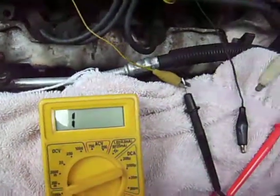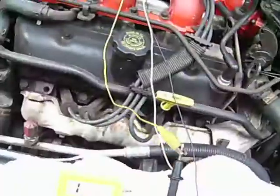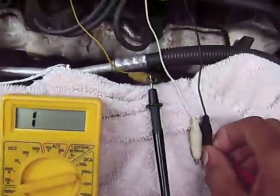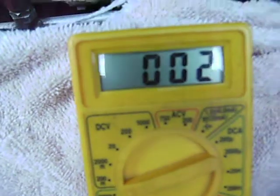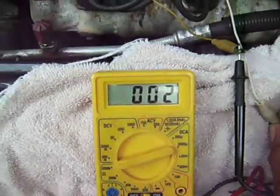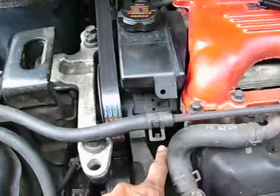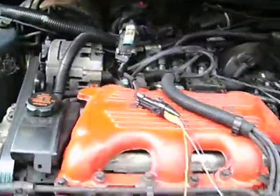I checked one wire going to the lead, with the lead on the sensor. I got infinity — nothing. I checked the other lead and that's practically a dead short in that camshaft position sensor. So I'm going to have to pull the power steering pump to get to the camshaft position sensor underneath it, then put everything back and run the test again.